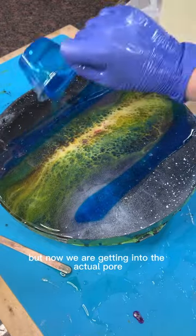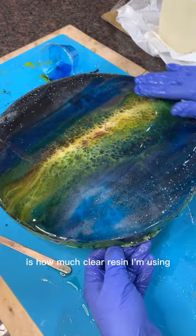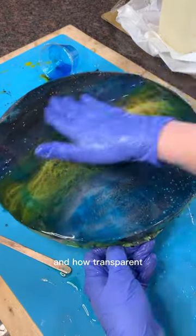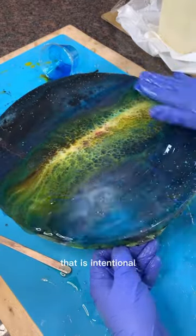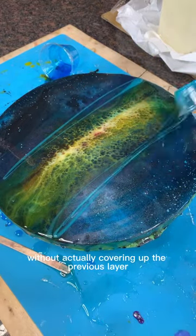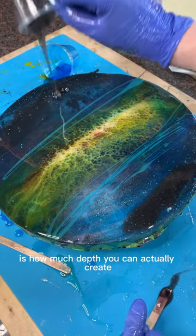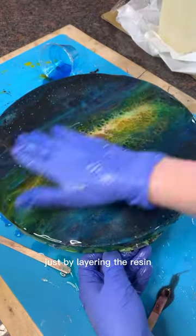Now we are getting into the actual pour. One thing you might notice is how much clear resin I'm using and how transparent my colors are. That is intentional because I want to add dimension to this piece without actually covering up the previous layer. One of the coolest things about epoxy is how much depth you can create just by layering the resin.